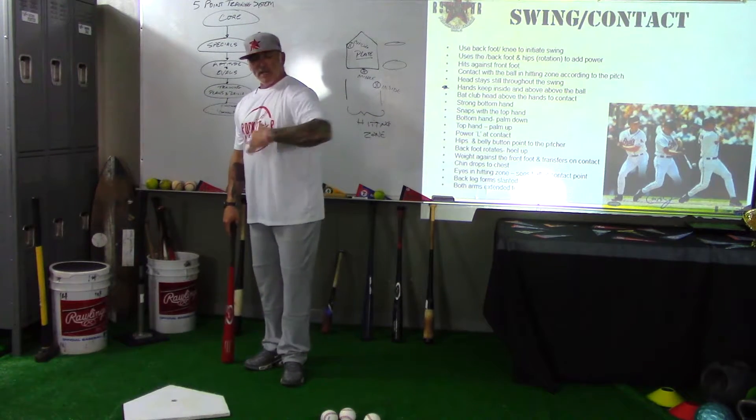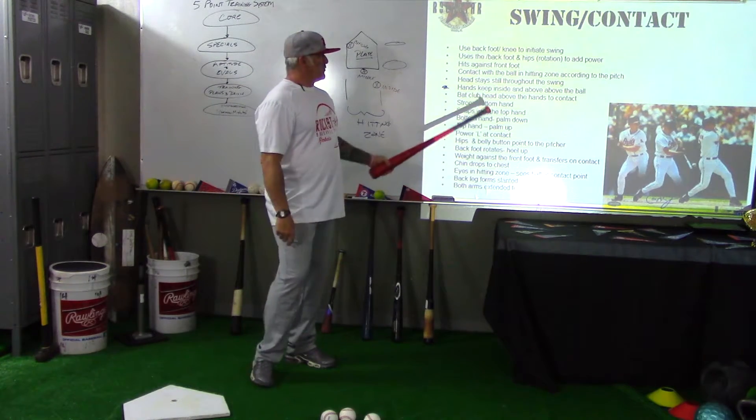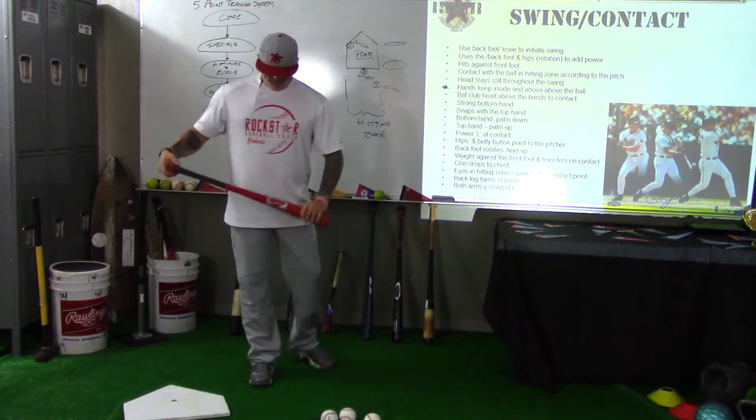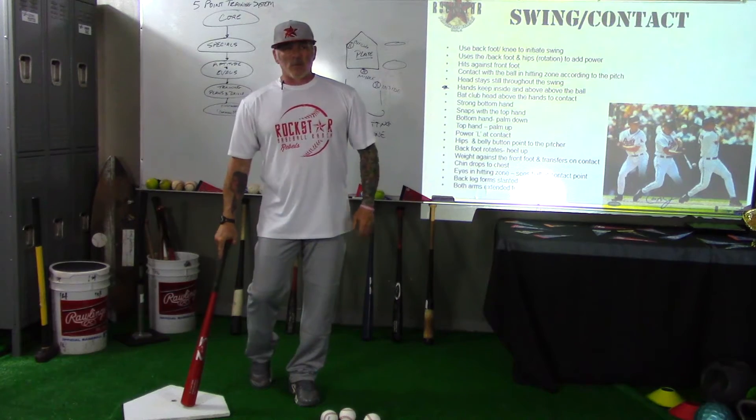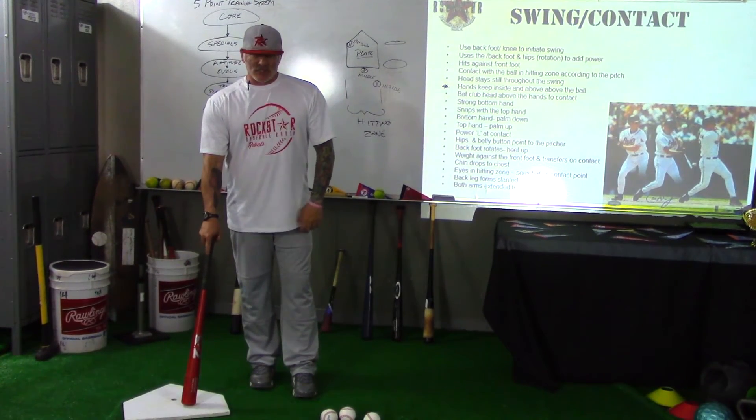We're not getting through and getting inside and above the ball. So again, we'll run a number of drills that will work on this to get the kids connected with hands inside and above the ball. Again, Coach Prior — and that's the Rockstar way.